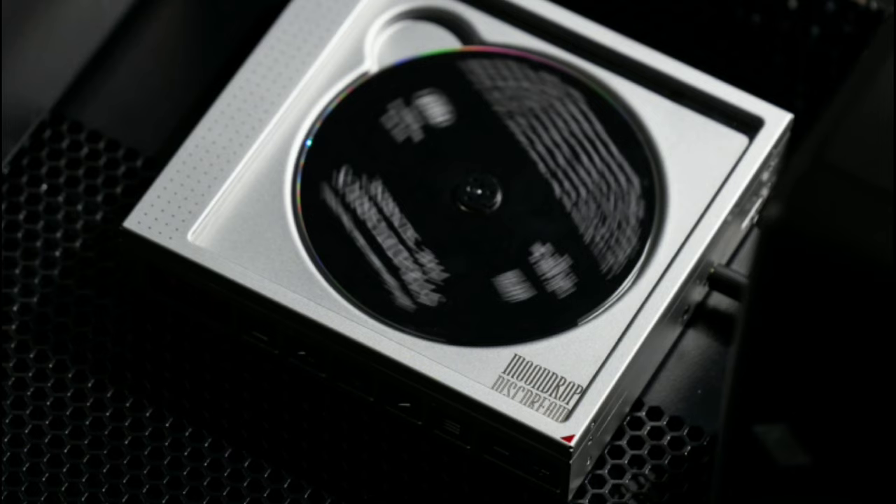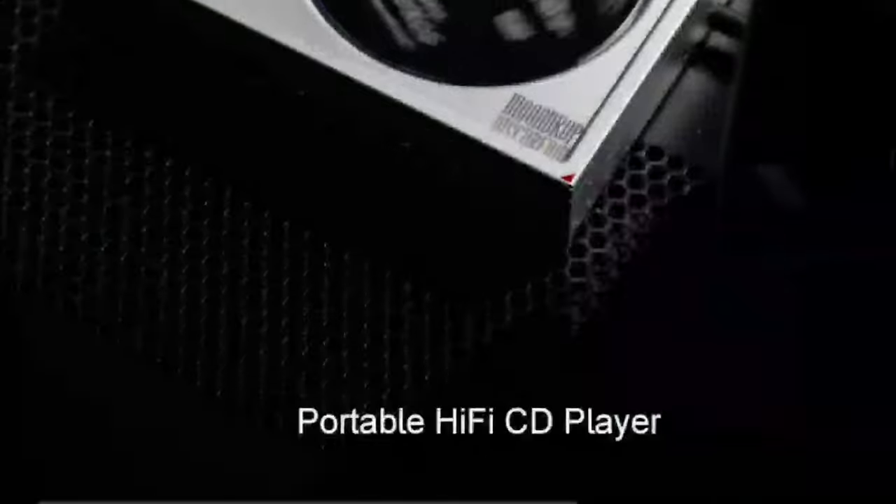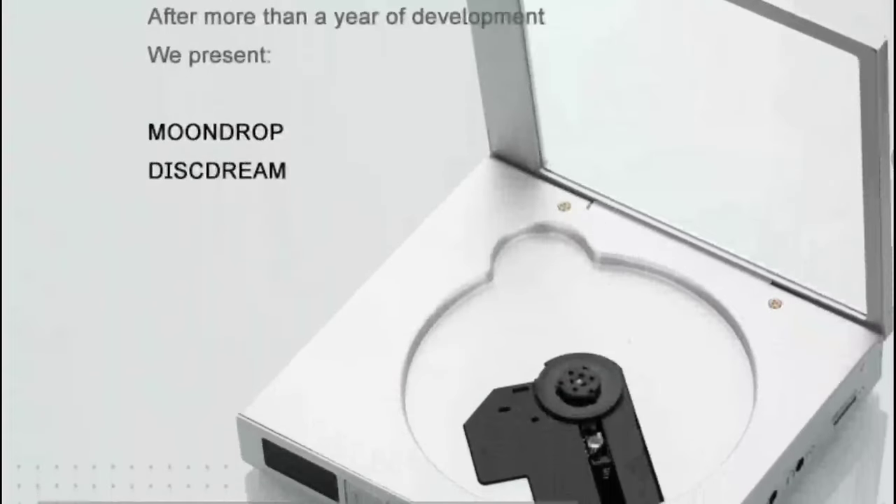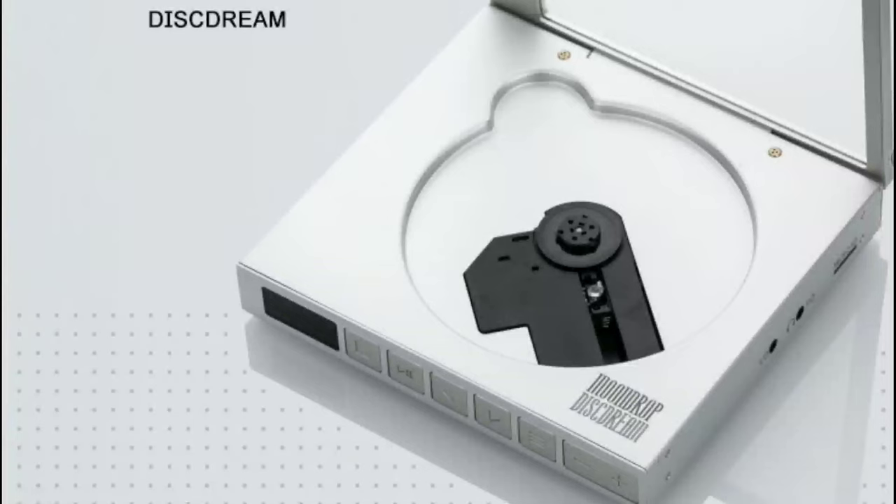It comes with a 3500 milliamp battery inside and can play music for 10 straight hours when fully charged. Ten hours is a lot of listening time for you to enjoy your music and content in general.